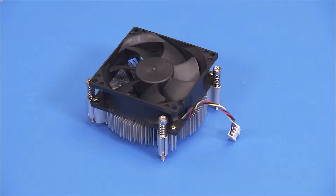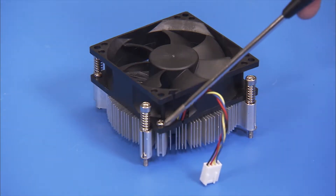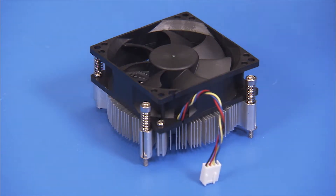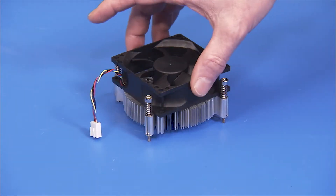If you are replacing the heat sink or cooler fan, use a Phillips number 2 screwdriver with a very slender barrel to detach the four Phillips number 2 screws that secure the cooler fan to the heat sink. Then pull the cooler fan off of the heat sink.